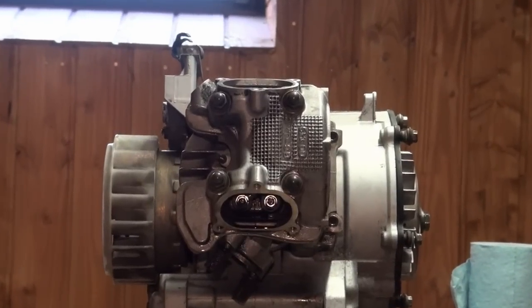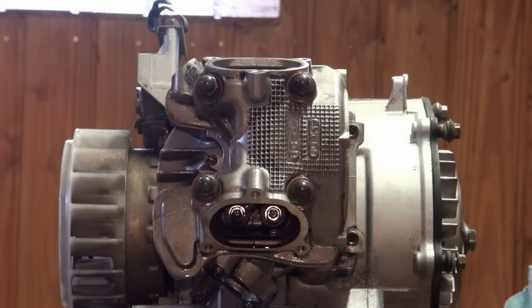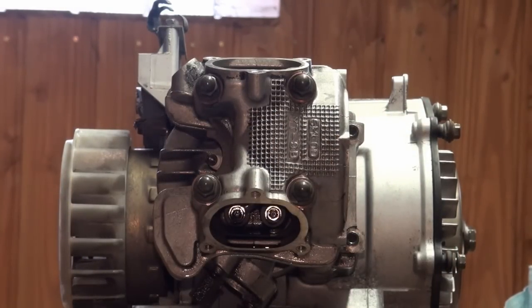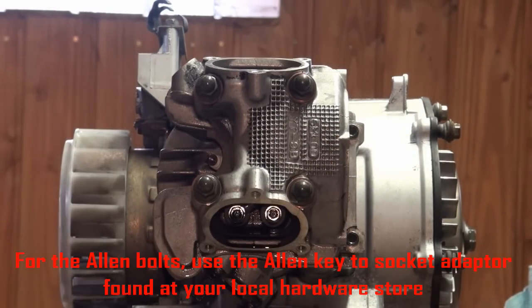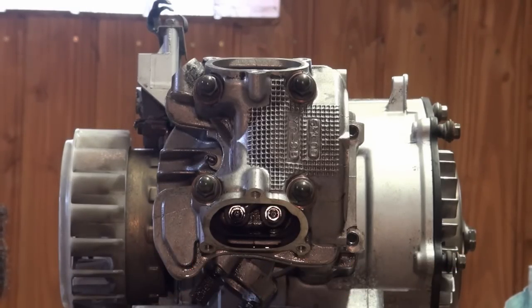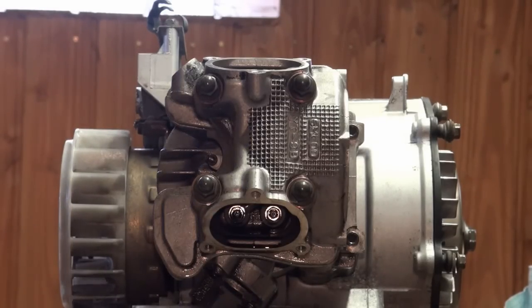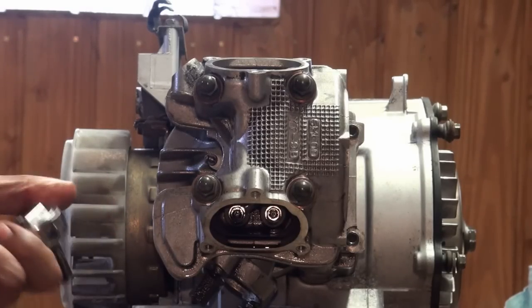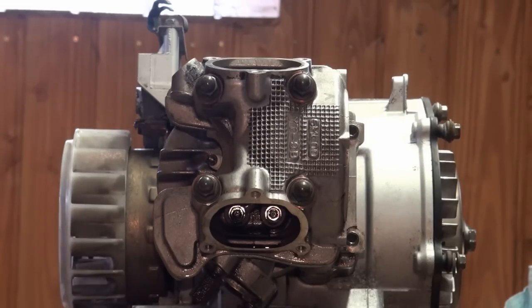On page 5-10, it details the proper sequence for tightening down these bolts: one, two, three, four, five, and then six. The cylinder head bolts must be tightened down to 8.7 foot pounds, and the cylinder head nuts to 15.9 foot pounds. So we're going to make our adjustments on our torque wrench and begin tightening those down.